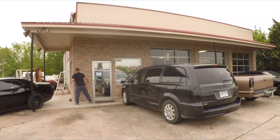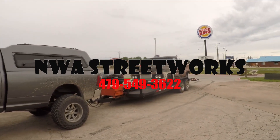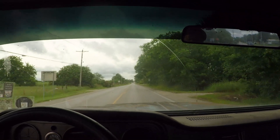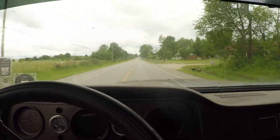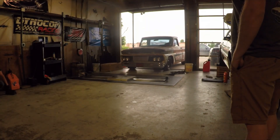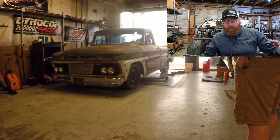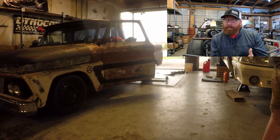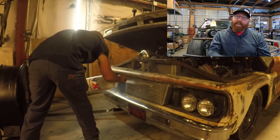Guys, we are here at NWA Street Works about to get the tune on for the old truck. All right guys, if I can do it you can do it. Thanks for watching all the way to the end. We post new videos on YouTube every Tuesday and Friday at 7 p.m. We also post on Instagram, TikTok, and Facebook. See ya!